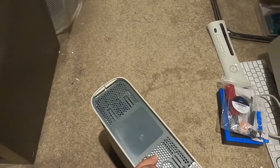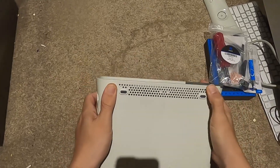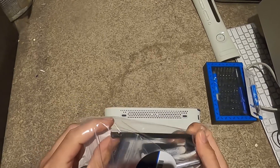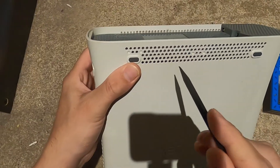So we pop off the front plate, then we've got to get this guy off. These have some sort of tabs here. We're going to get into our fix-a-kit and take out our poking device.